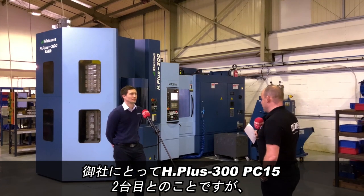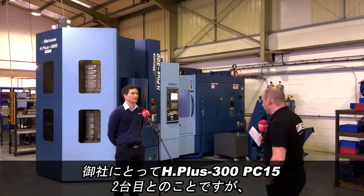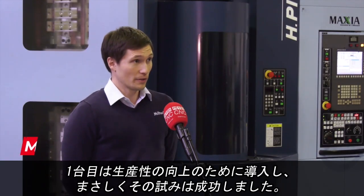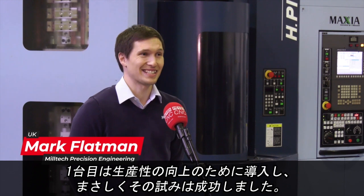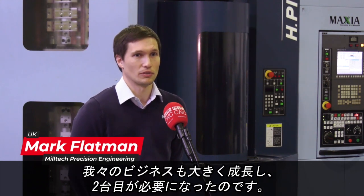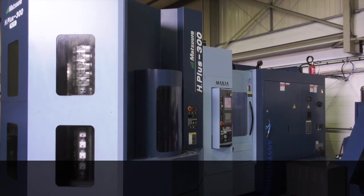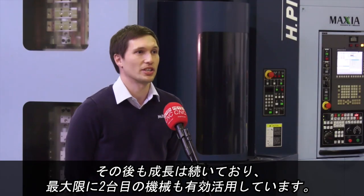Mark, this is the second HBUS 300 you have here at Milltech Precision Engineering from Matsura. Why go for the second machine? When we put on the first machine it was to try and increase capacity and it did exactly that. The growth of the business was so much so that it warranted a second machine, and we continued to grow and pretty much maximised out the second machine as well.